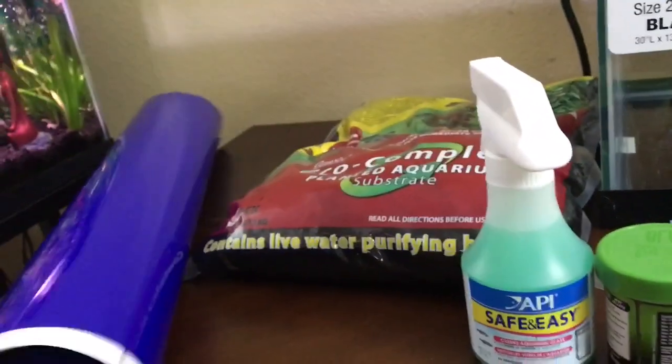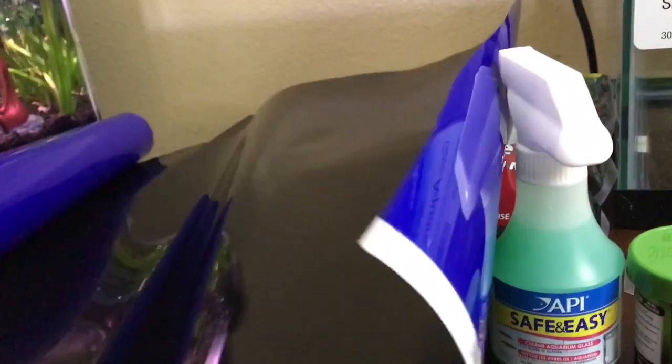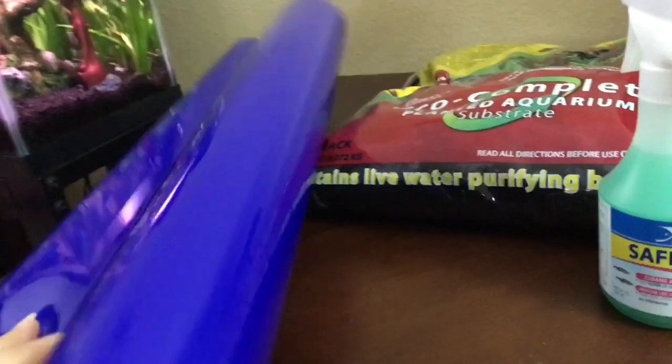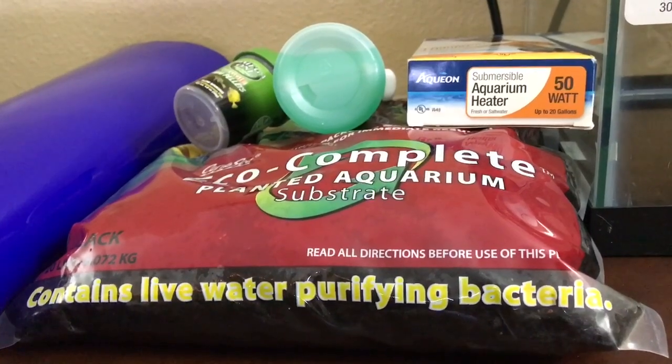Lastly I got the background, because you obviously have to have a background in order to see your fish better. I will be using the black side because I do that for all my fish tanks. I will also be doing a separate video on how I set up this fish tank when I get my new filter in the mail, so stay tuned for that.